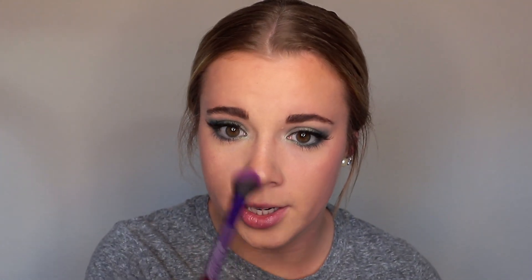Speaking of Milani, I'm going into their highlighter in Afterglow — it is so pretty, I've talked about this stuff so many times. I'm taking this on my Highlight and Glow Brush from Royal and Langnickel, hitting the tops of the cheekbones. When you do this while your skin is still a little damp, it helps the product grab and stay a little longer, and really helps the product pop more. Going down the nose, then hitting the Cupid's bow as well.